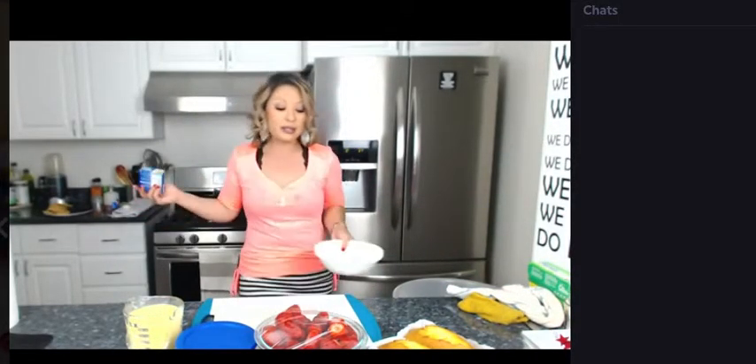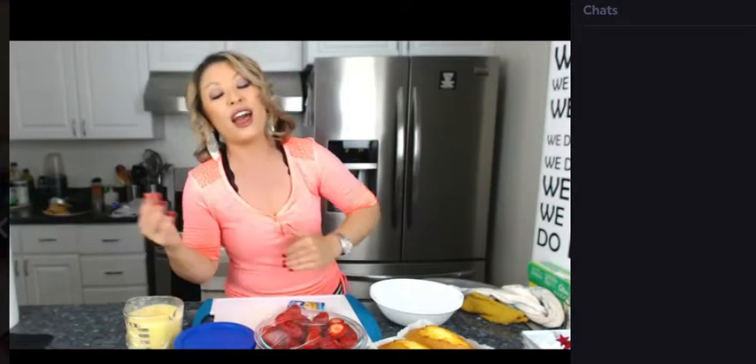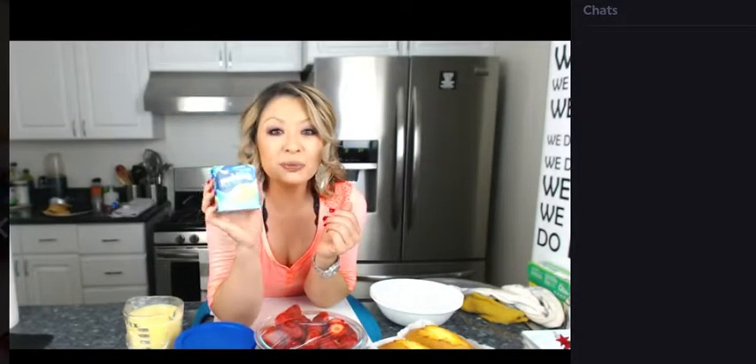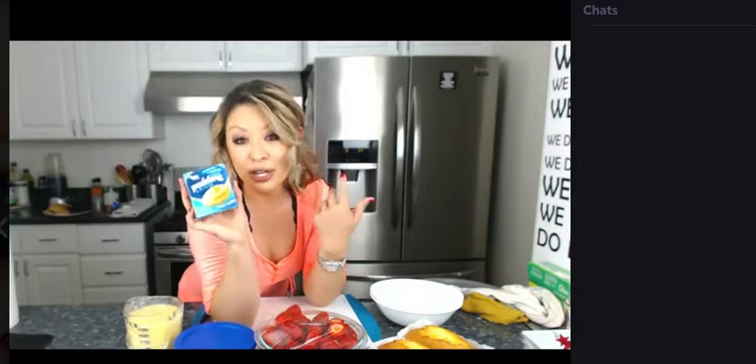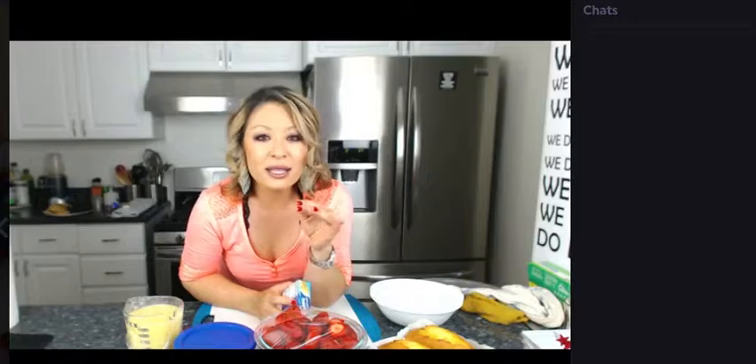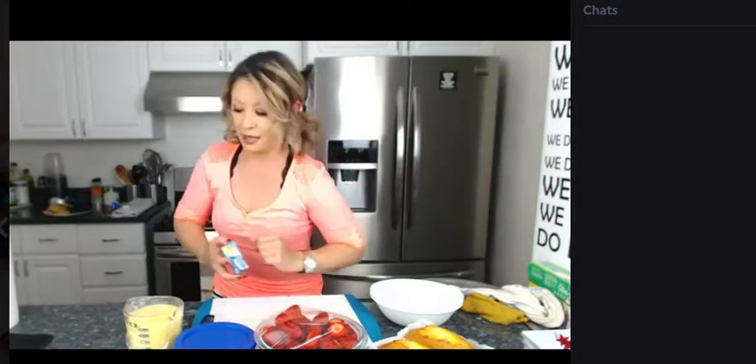You can use custard, pudding, Cool Whip, or homemade whipping cream — whatever your preference is. I'm trying to show you how to make super simple quick desserts that are pretty and customizable. This one is for the 4th of July so I used a sugar-free instant pudding and pie filling — French vanilla. It also comes in chocolate, pistachio, lemon. You mix it with two cups of cold milk and it sets in like five minutes.